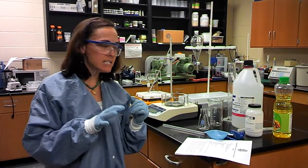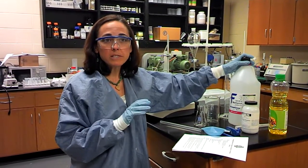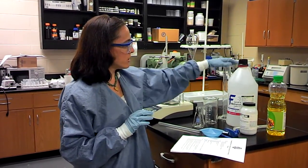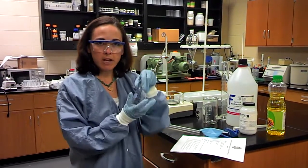The next step is to get 60 milliliters of methanol. Remember, methanol is poisonous, so make sure your gloves and your apron are on during this step. You're going to measure 60 milliliters of methanol in a graduated cylinder and put it in an Erlenmeyer flask.